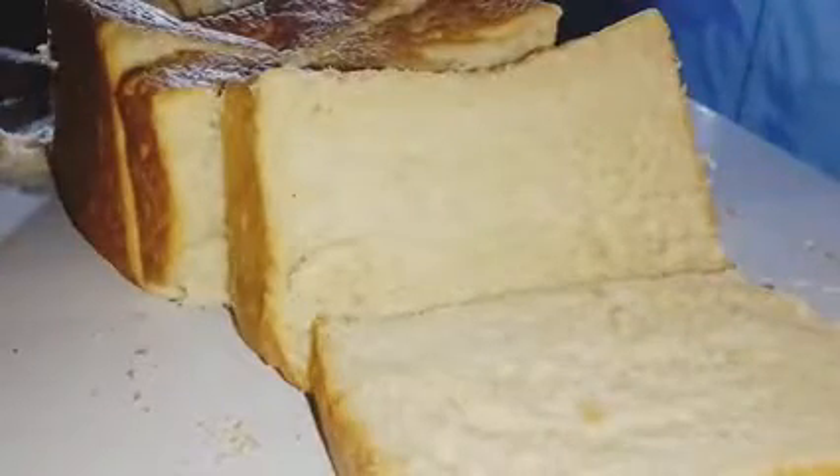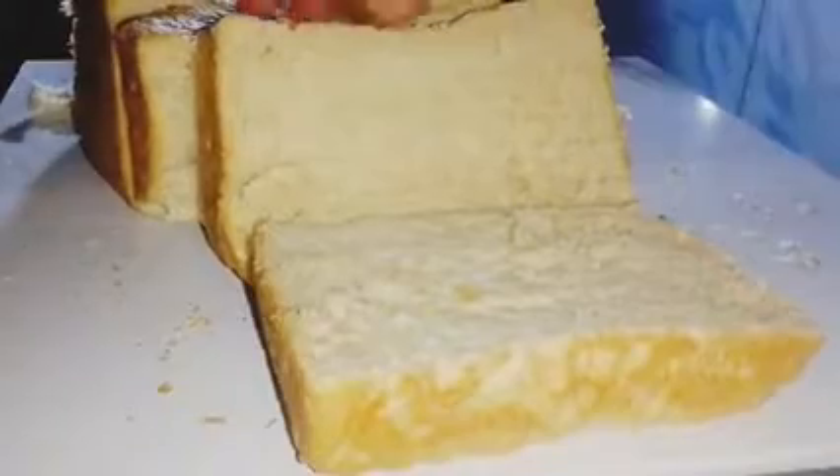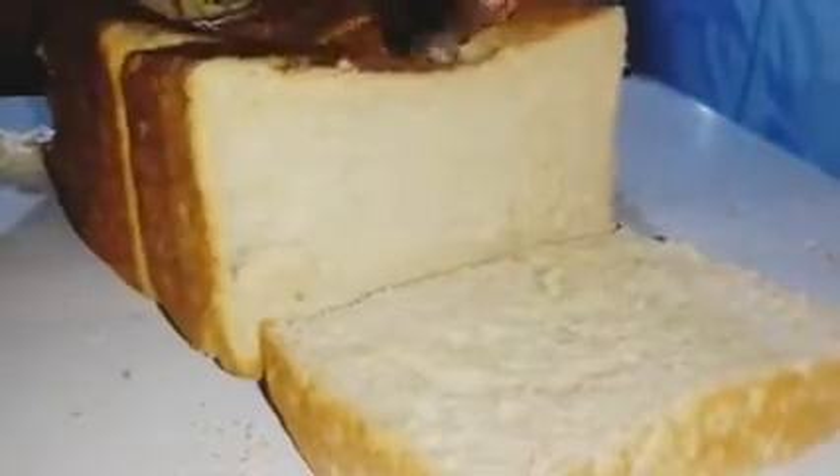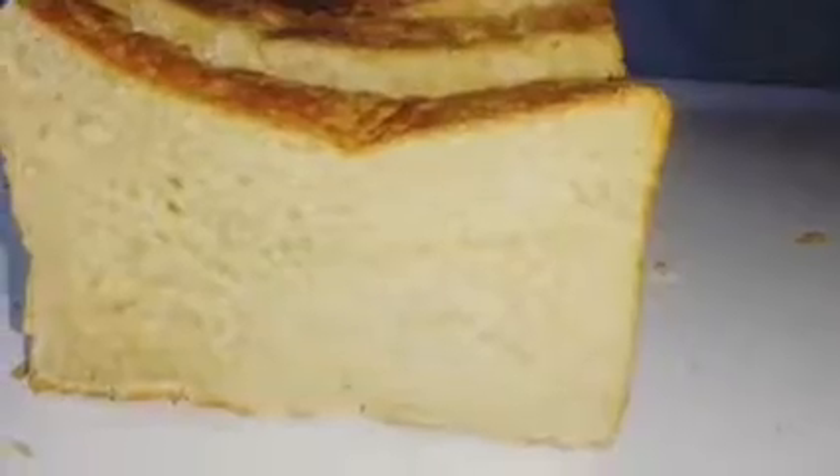Hello and welcome to my channel. If you're an old subscriber, welcome back, and if you're new here, please hit that subscribe button — subscription is free, it won't cost you anything at all. Today I will be showing you how I make this fluffy, soft, and amazing homemade bread. This is a butter bread — homemade, nutritious, and healthy because it has low sugar content.